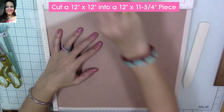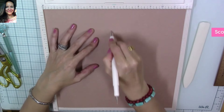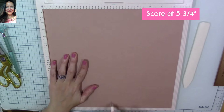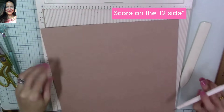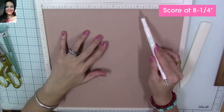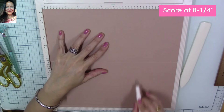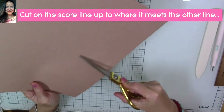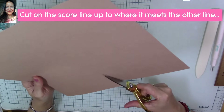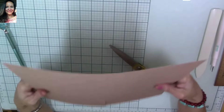Now we're going to cut a 12 by 12 piece into 12 by 11 and 3/4 inches. Then score at 5 and 3/4 on the 11 and 3/4 side, and then score on the long 12-inch side at 8 and a quarter inches. After we score at 8 and a quarter inches, we're going to fold our piece, but first we're going to cut on the center score line all the way up to the horizontal score line at 8 and a quarter inches.